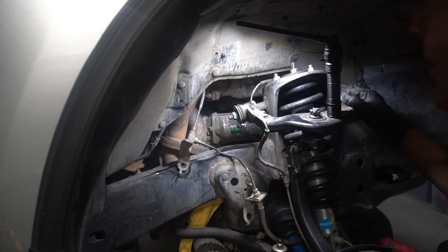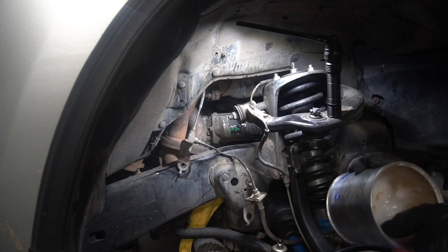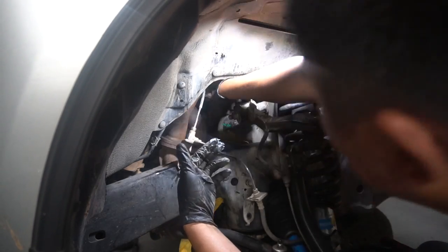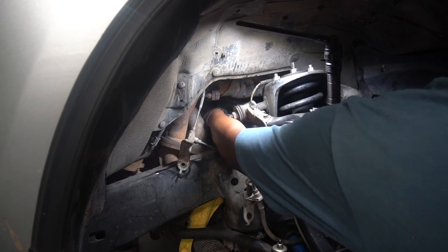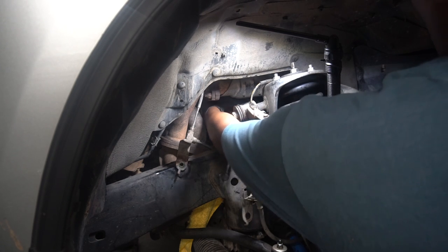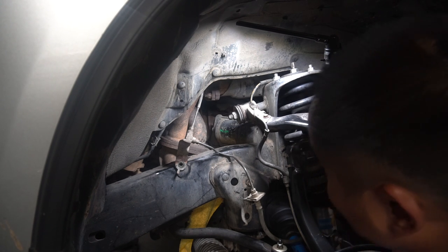Probably would have been smart to grease that gear — let me get some grease real quick. Got some random synthetic grease, no clue what it's for, but some grease is better than no grease. I'm just gonna grease the splines a little bit — because why not. That should be enough. Let's see if we need our bolts started — see if I can clean this surface a little bit.